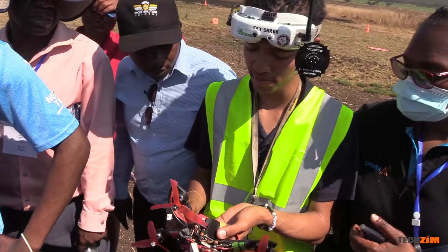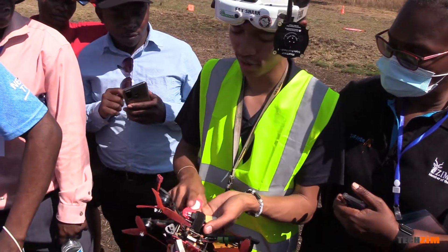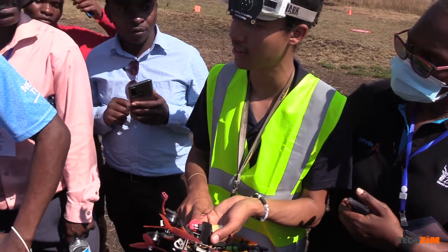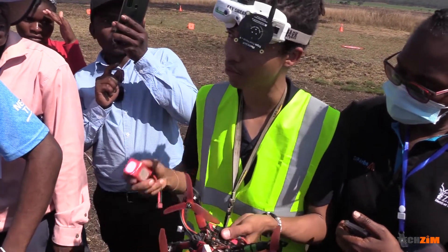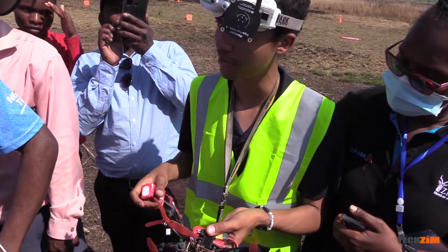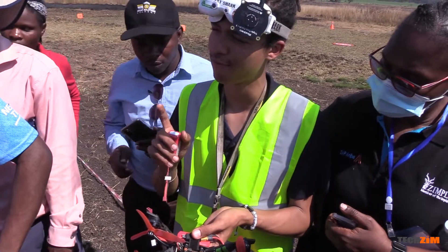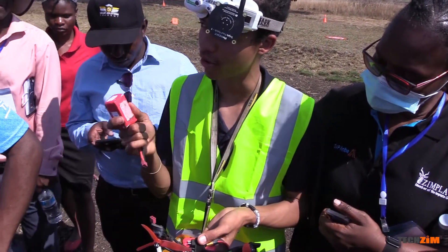I was flying a 3S battery but there are also 4S batteries, which give you more power. Fully charged, the 3S would be 12.6 volts, and the 4S fully charged would be 16 volts. So they actually give you more speed for racing, but the flight time is quite limited. On a battery like this you're looking at an average of 4 to 5 minutes.